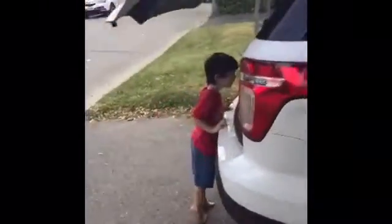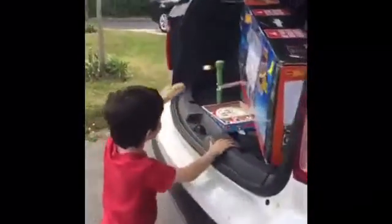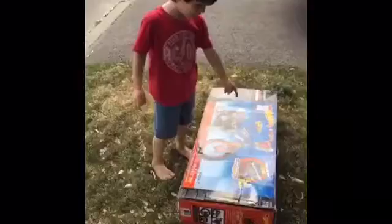Good morning, Savvy Sassy Moms! Have a great day. Good morning — what do you see? Are you so excited? Yeah, you can't wait to practice riding it. We can't wait to share pictures with you.